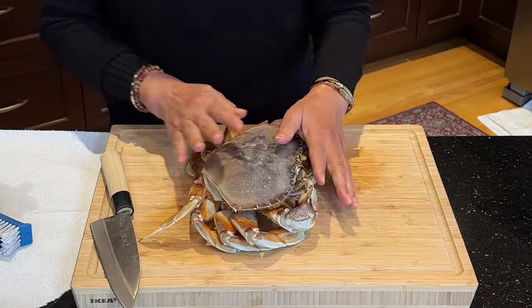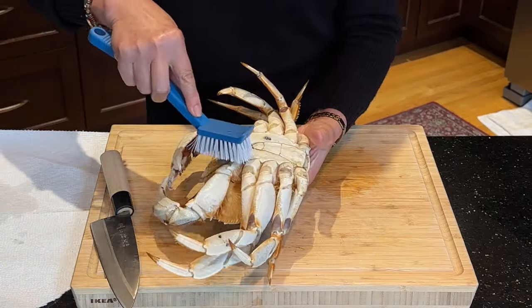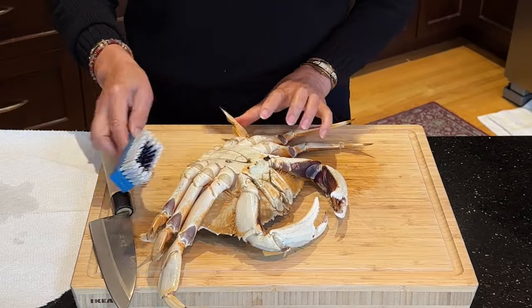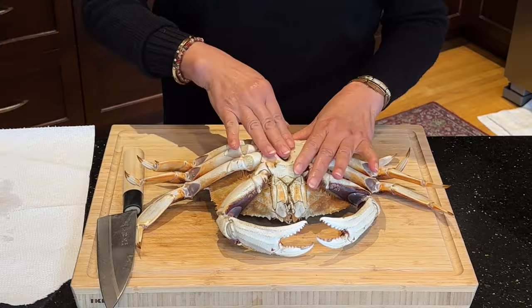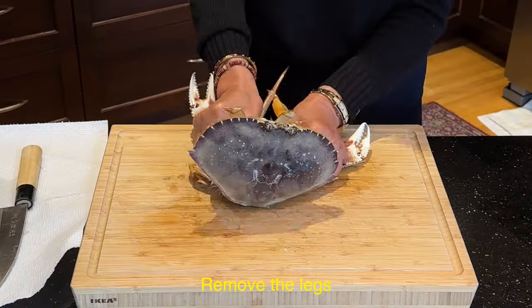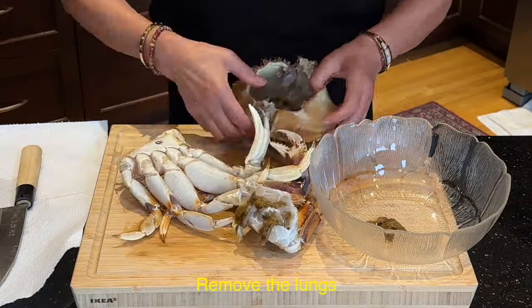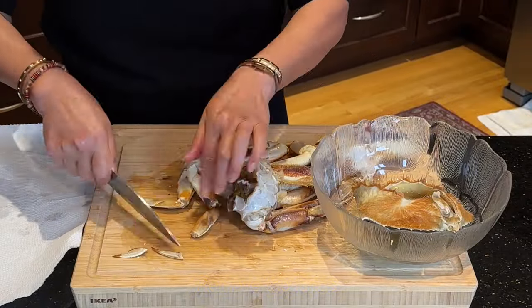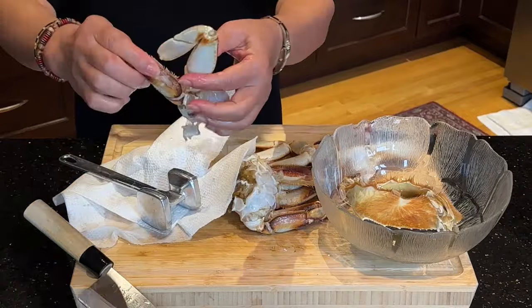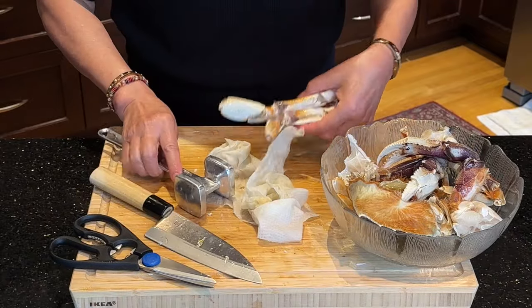For the crab preparation: I wash the crab with cold water using a brush like this. Let the water run on top of the crab and brush it off, cleaning everything up. Now I'm going to break it apart. Then I'm going to crack all the crab claws open, but first I wrap them with paper towel before cracking to prevent the water from the crab from spreading. And it's all done — now we can go and cook.